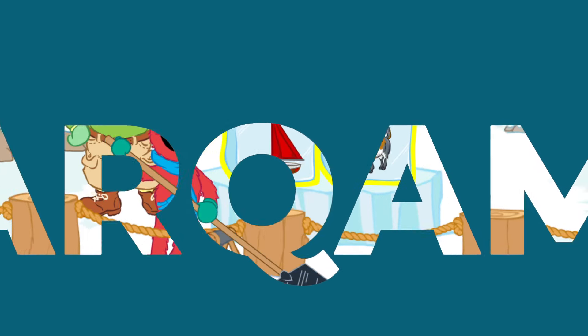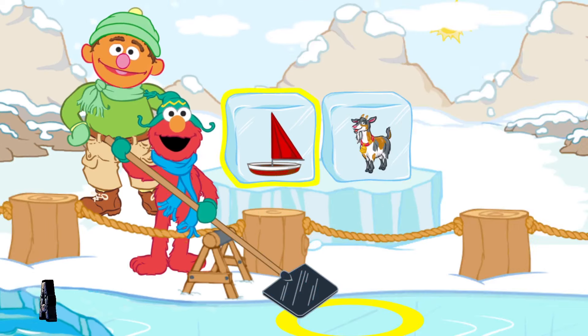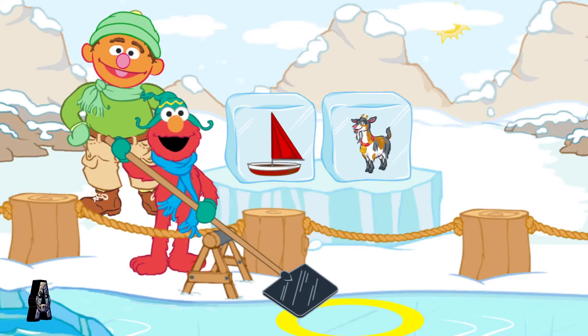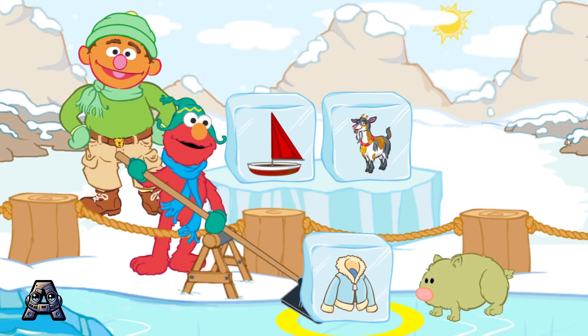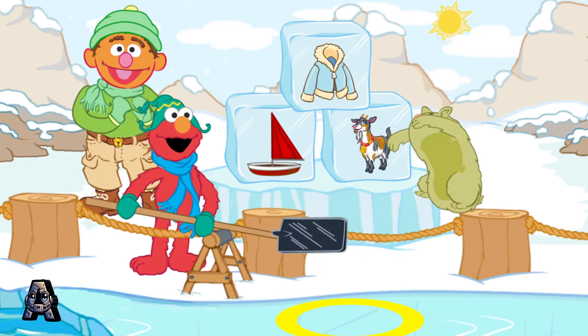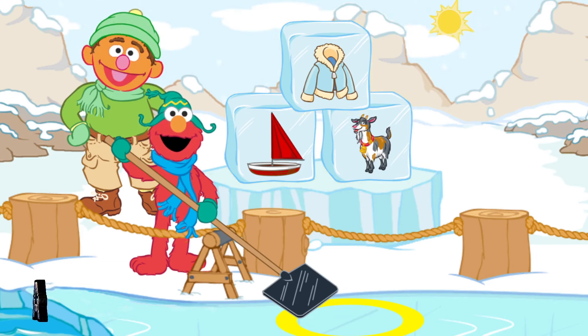Boat and goat. Let's find an ice block that rhymes with boat and goat. Coat. Coat. Boat. Goat. They have the same ending sound. They rhyme.